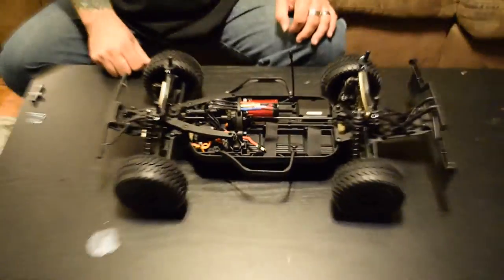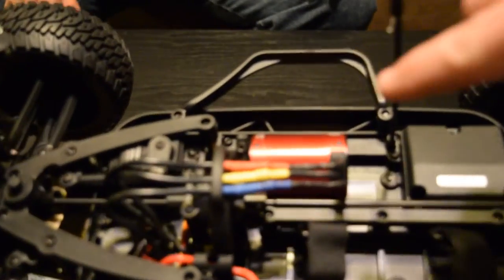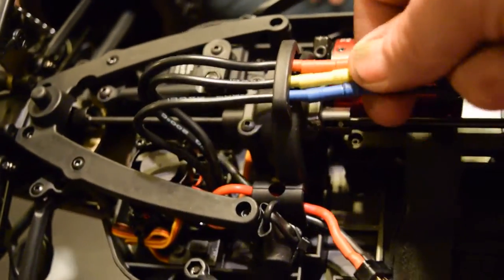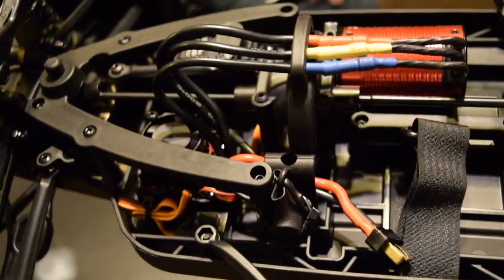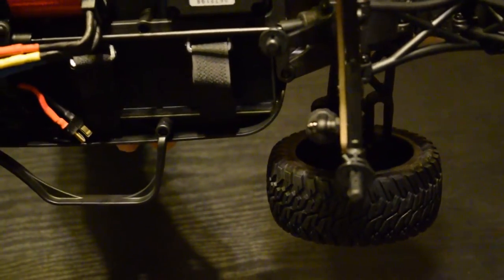Something I really liked is the way they run the motor wires right through the top of the transmission housing — it keeps them all in line and clean so they're not laying every which way and getting inside your drive shafts. Also worth pointing out is the angle of the drive shafts — they're a pretty steep angle, but according to Tower Hobbies that is actually the way it's supposed to be designed.